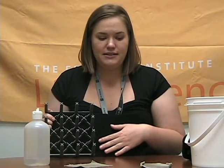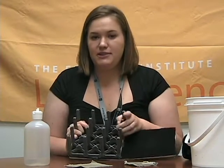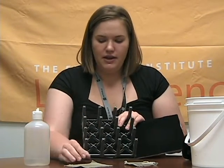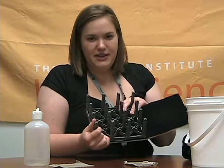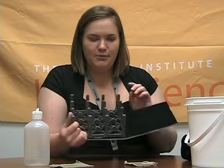This side here represents the regular fabric, the one that got wet, and this side here represents the nanotex fabric. We call these nanowiskers. They're actually carbon and fluorine strands that stick up like this.